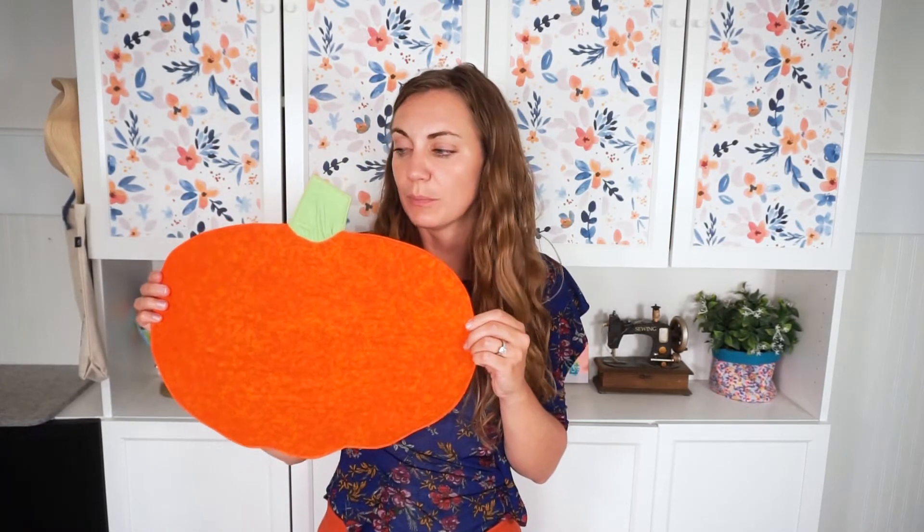I like to use placemats not only when we're eating and you have it under your plates and forks, but I also like to use them as decorating in other places in my home. I put it down on a table or a shelf and then I like to put things on top. It's a nice way to have an added bit of color.